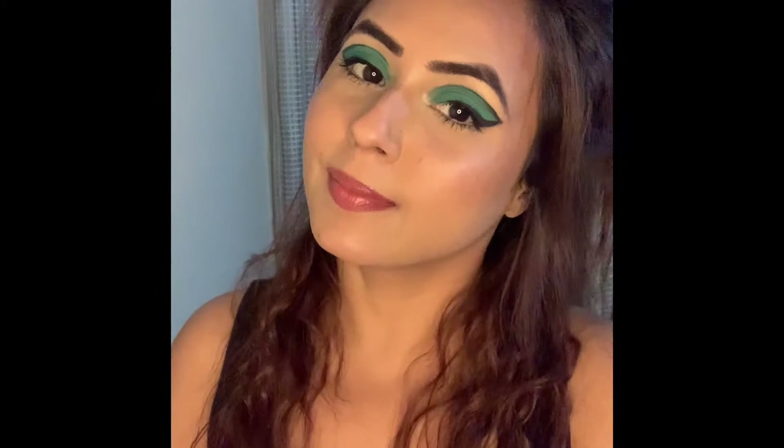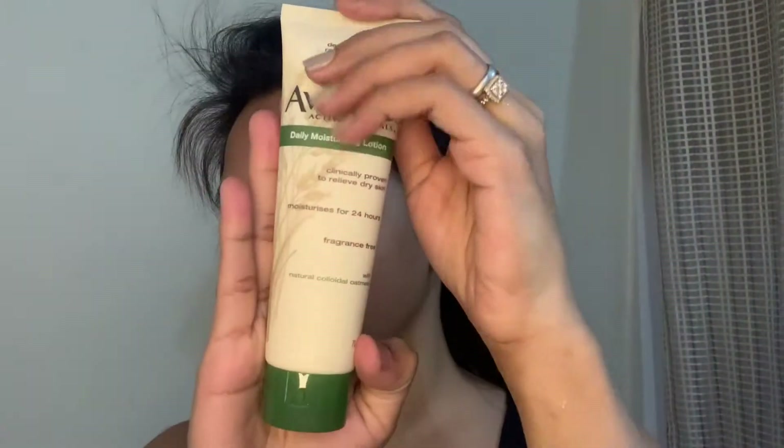If you are interested in more such videos then consider subscribing to my channel. Also give this video a thumbs up. I'm starting off by prepping my skin — I'm using this daily moisturizing lotion by Avano, applying a thick layer of it all over my face.